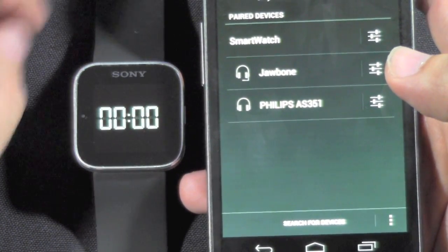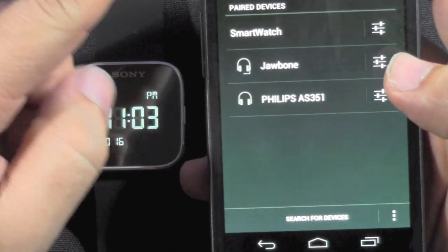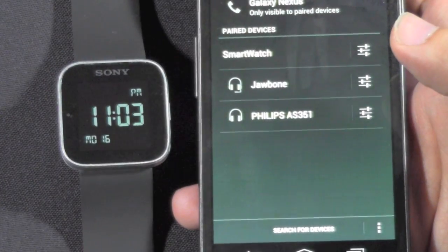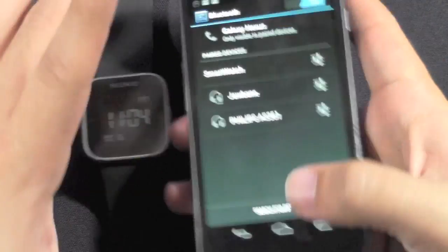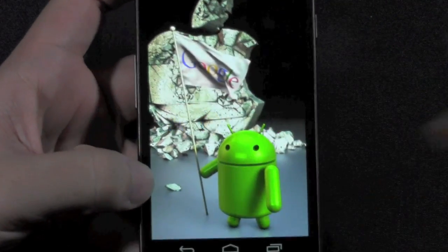One important thing I didn't mention before: you have to download one important app before you do any of this. So before you start, you want to download one app — it is in the manual, but just in case you forgot, you go to the Android Play Store. I'm going to go to the Play Store right here.